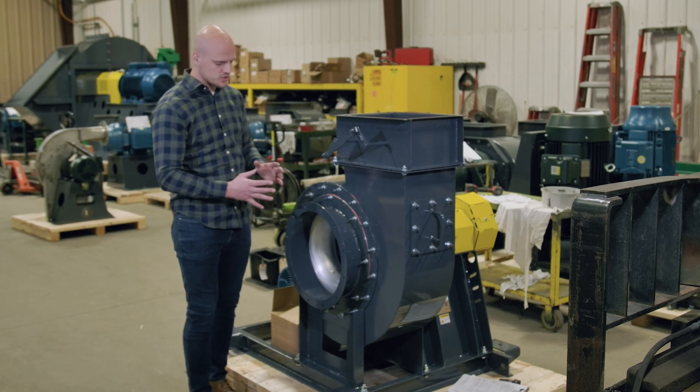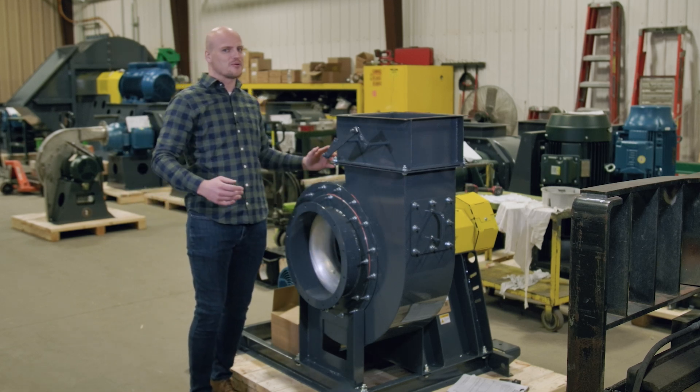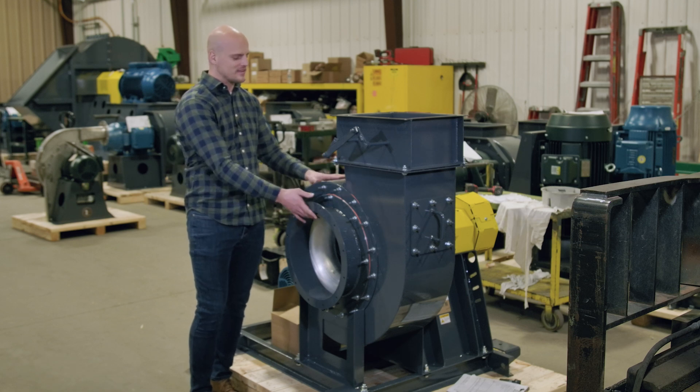AMCA-A is where you just go all out — housing, wheel, everything non-ferrous on the airstream.